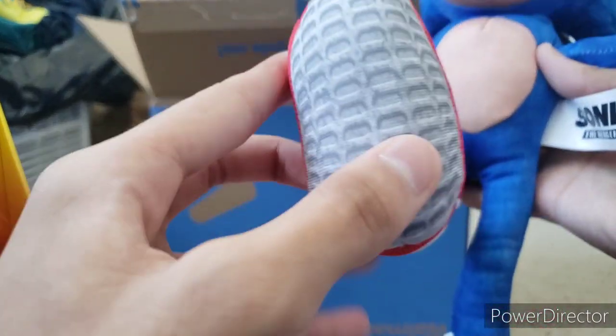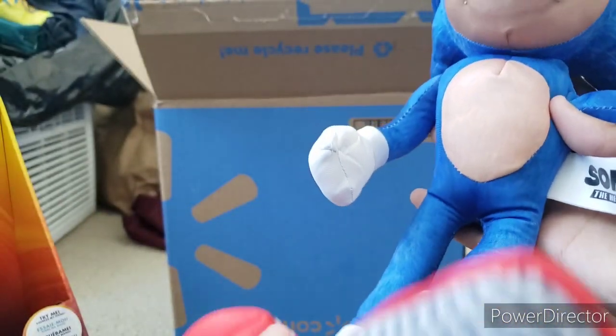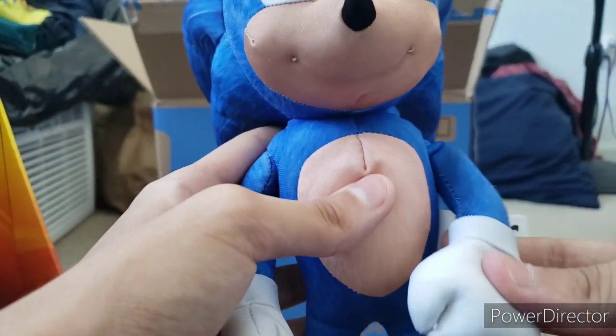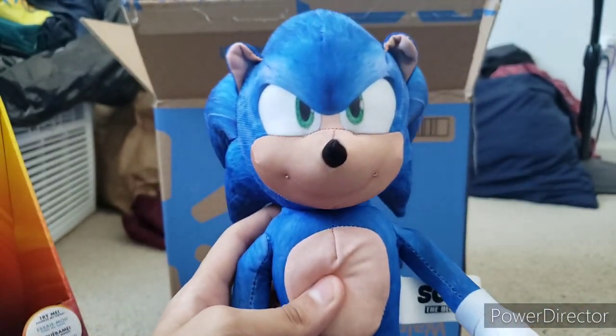Let's look at his shoes. Surprisingly, he actually has details on the bottom of his shoes, which is actually pretty good. I like that — that's really high quality right there. It's overall pretty cool. I'm stunned. Yeah, that's pretty cool — I like that. This is a great plush.